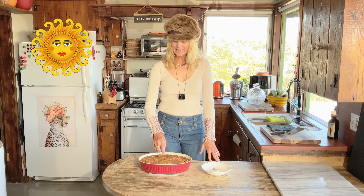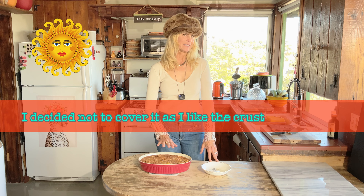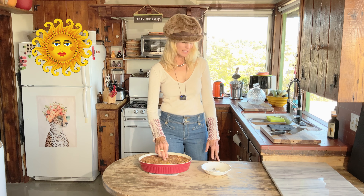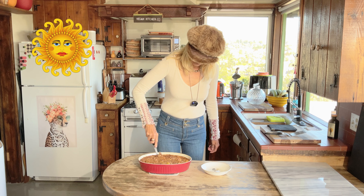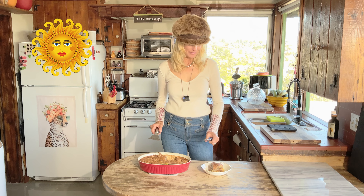It looks beautiful — I love that crust on the top. If you want a little less crust, just cook it a bit less. That was only about 40 minutes and I cooked it mostly at 400 — I started at 375 and decided to up it. It looks fantastic, let's give it a cut. It smells so good — I can smell the bananas and a little bit of the clove and cinnamon.